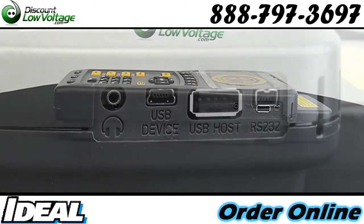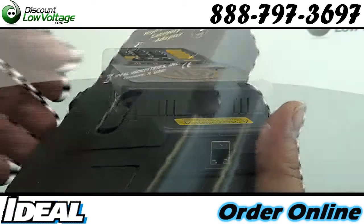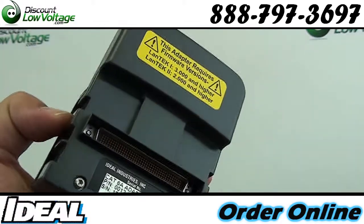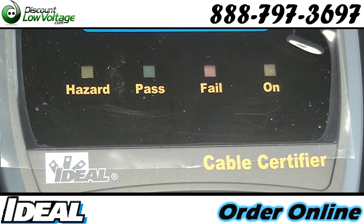Extraordinary fast fiber testing with FiberTech FDX — the first dual wavelength bidirectional fiber certification tool. Large ultra-bright display, 4.3 inches, with white LED backlight provides easy viewing of high frequency data plots.